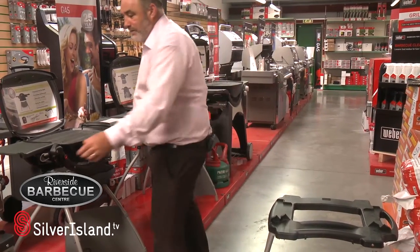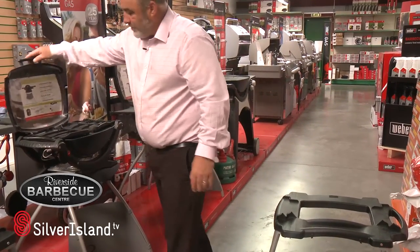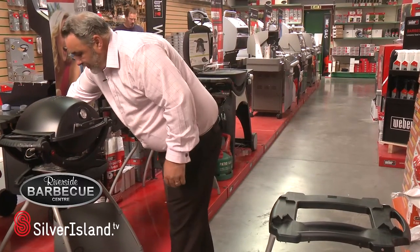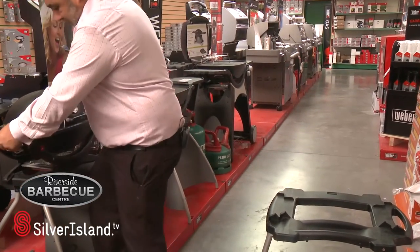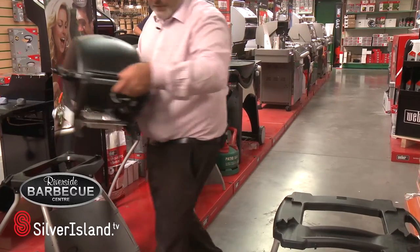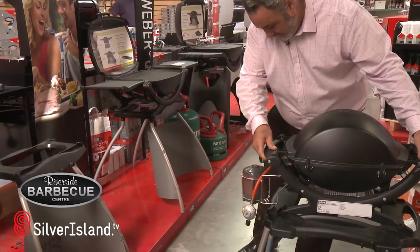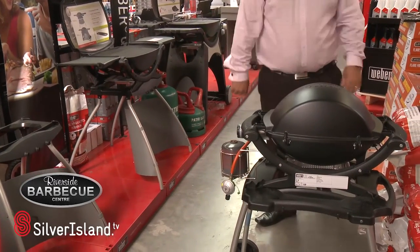We're now ready to take the barbecue to the beach. Simply fold the shelves in, drop the lid down, move the clips at the back and simply lift your barbecue off and locate the barbecue onto the rolling cart and away you go.